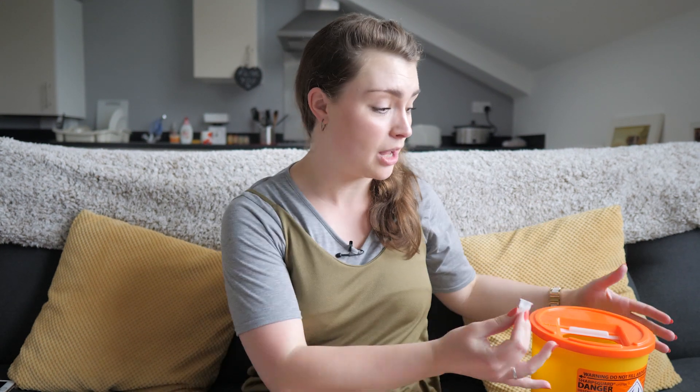All that's left to do is to dispose of your needle. You can use your needle clipper or your sharps bin, and your healthcare team will let you know how to dispose of it safely once your sharps bin is full.